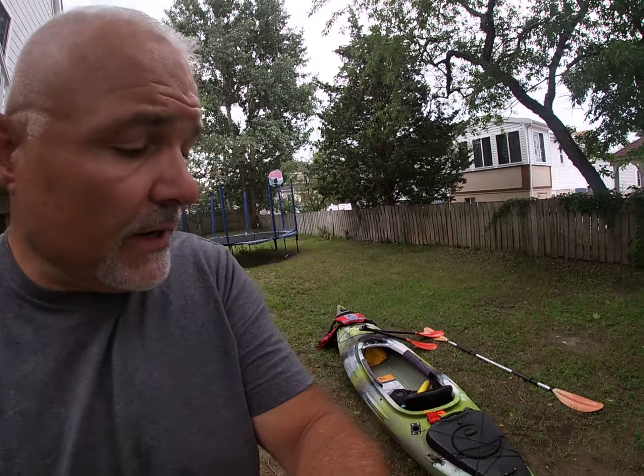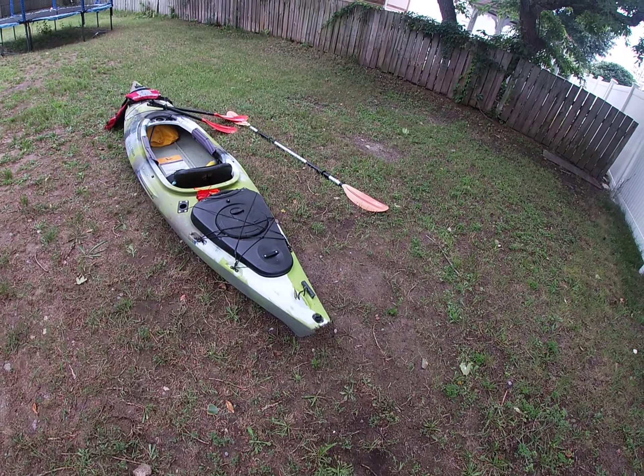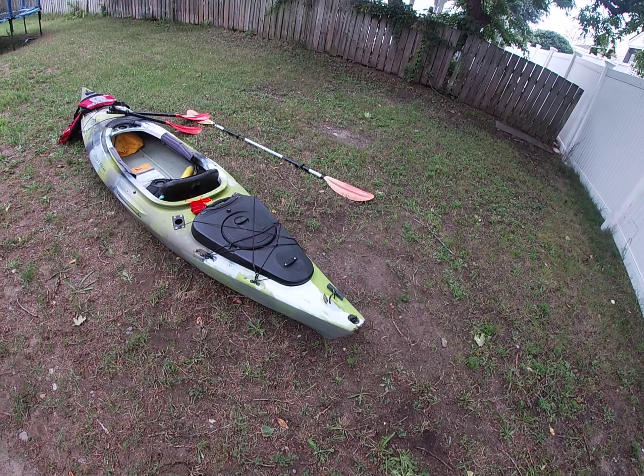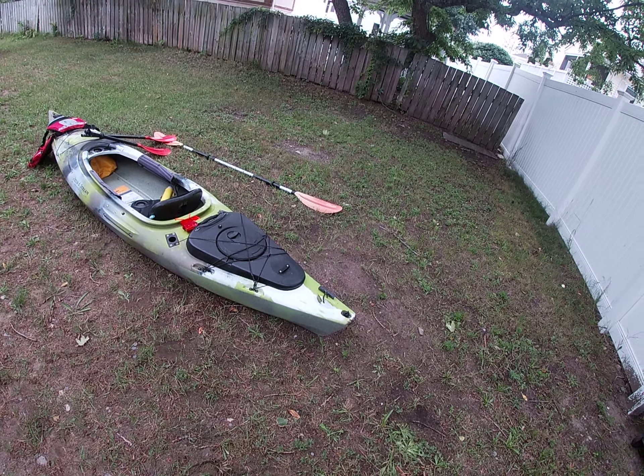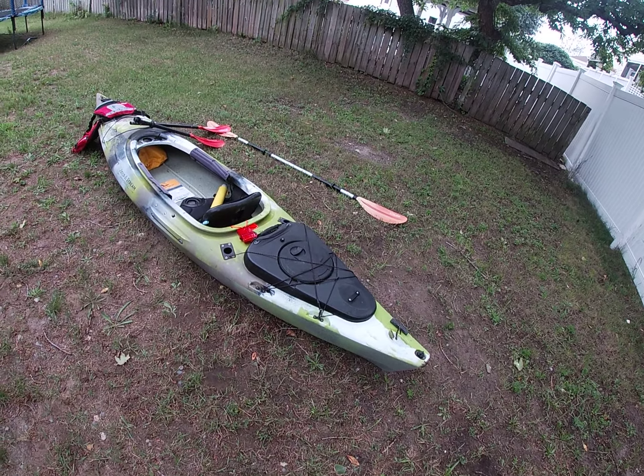Hey, it's Tom here. Today I want to talk about kayak safety and the equipment that I use. So right here, this is the Eagle Run 12. This is a Field & Stream product. It's a fishing kayak, not a sea kayak, and let me explain the difference.